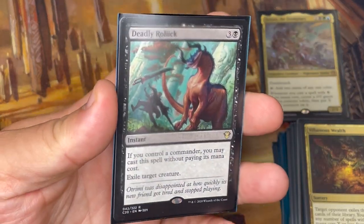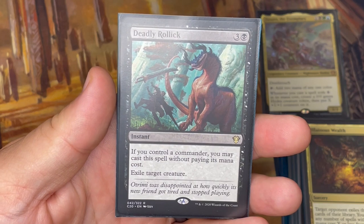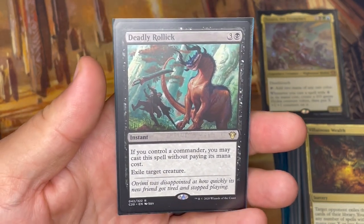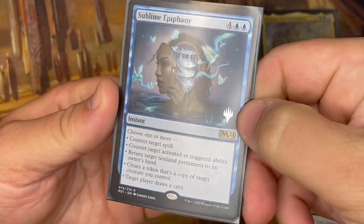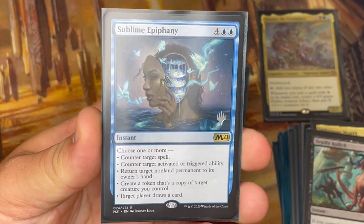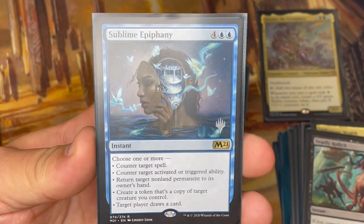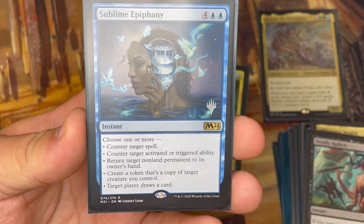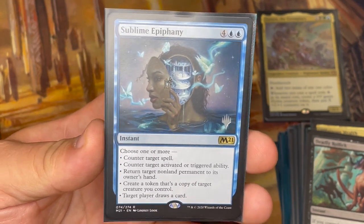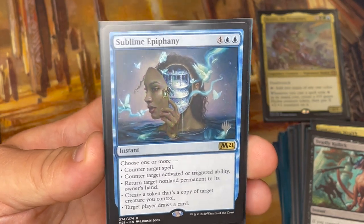Deadly Relic is similar to Fierce Guardianship from the C20 free commander spell series — if you have a commander on the battlefield, you can cast it for free and exile a target creature. Single-target removal for free if my commander's out — I'll take it. Sublime Epiphany is so powerful — choose one or more from: counter target spell, counter target activated or triggered ability, return a target non-land permanent to its owner's hand, create a token that's a copy of a target creature you control, or target player draws a card. You can choose multiple modes and all of them are phenomenally useful. Even without X in the spell it's too good to not include.